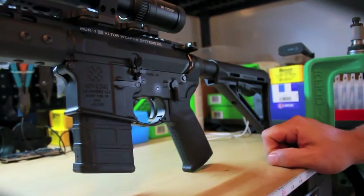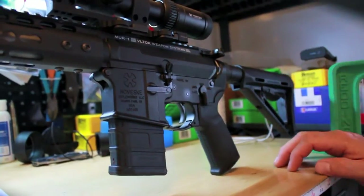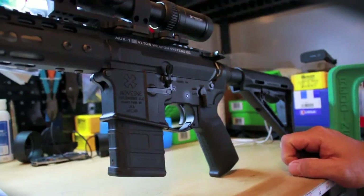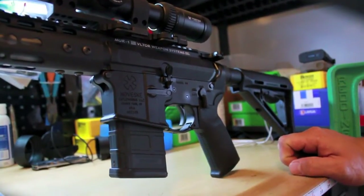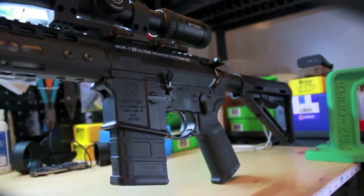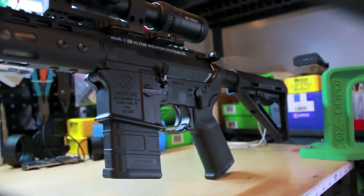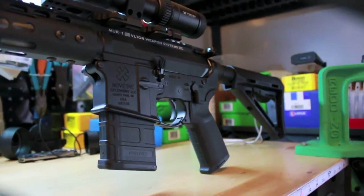I think I got a DPMS lower parts kit. Actually, this lower is not going to be the final lower — I have a few of these lower receivers and a couple more lower parts kits on the way. It's probably going to end up with one of Magpul's new stocks, the ACS Lite or the STR. I ordered both, so I'll see which one I like better. It'll probably end up on this build.